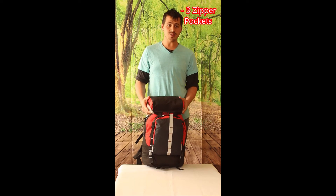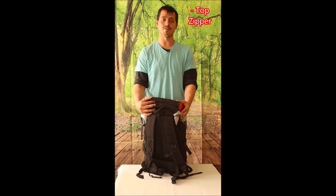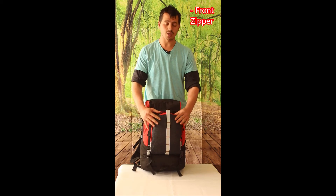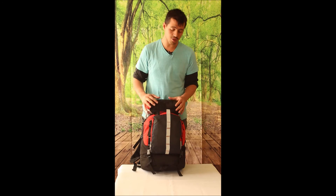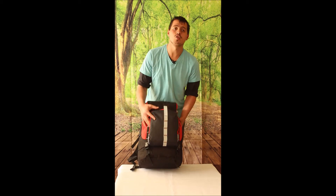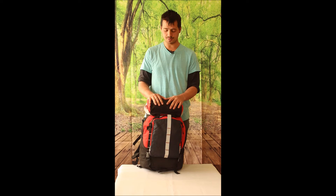It has three zip compartments. The first one at the top where you can store your phone. The second one in front of the bag where you can store first aid equipment. And the third one right at the bottom of the bag where you can put ice packs in to keep the main compartment chilled for your food and refreshments.